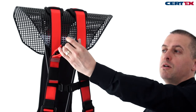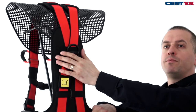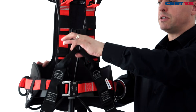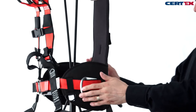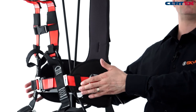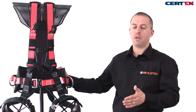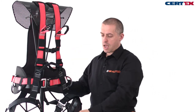Our harness is a four-point harness with fall arrest attachments to the front and to the rear. We also have a sit harness attachment so we can sit and be suspended in our harness very comfortably, and we have work positioning D-rings so if we need to stand and work on a structure hands-free, we can use a work positioning pole rope.